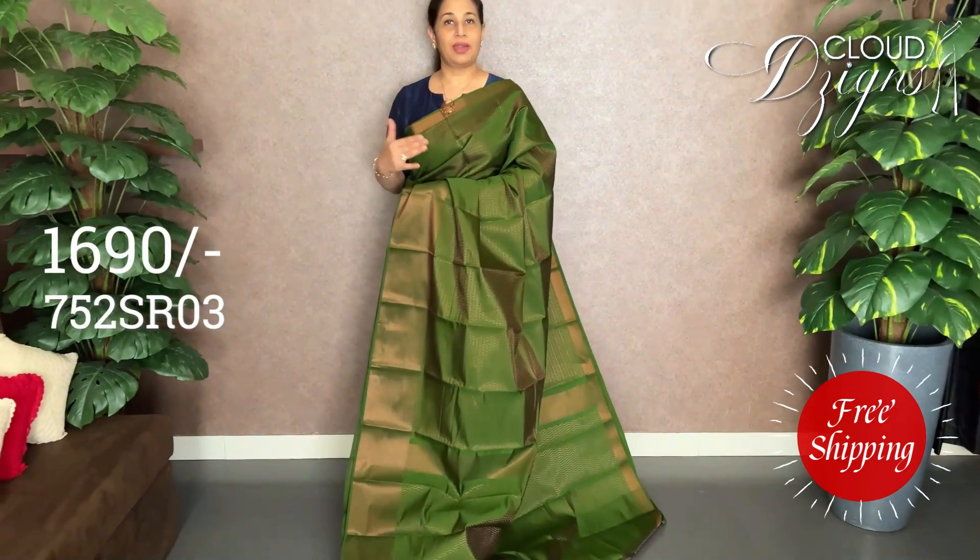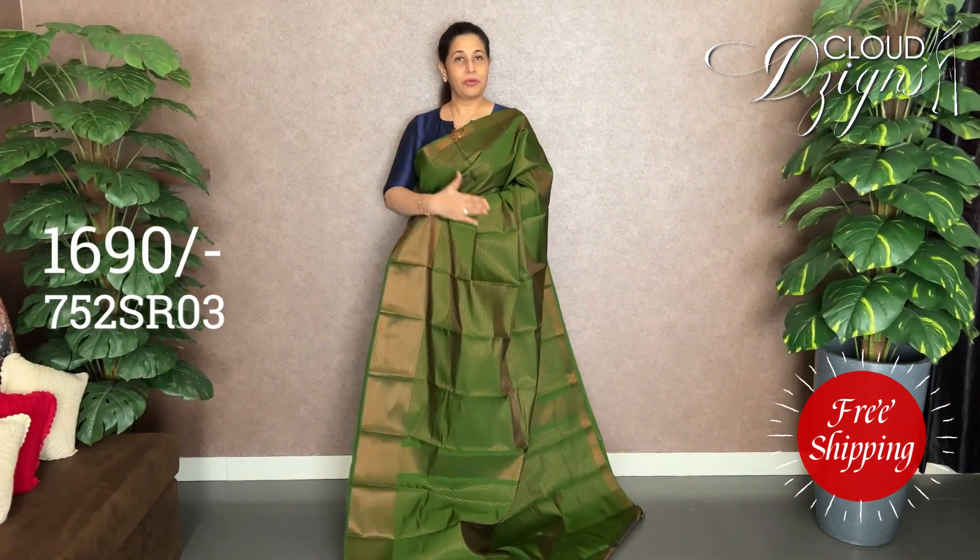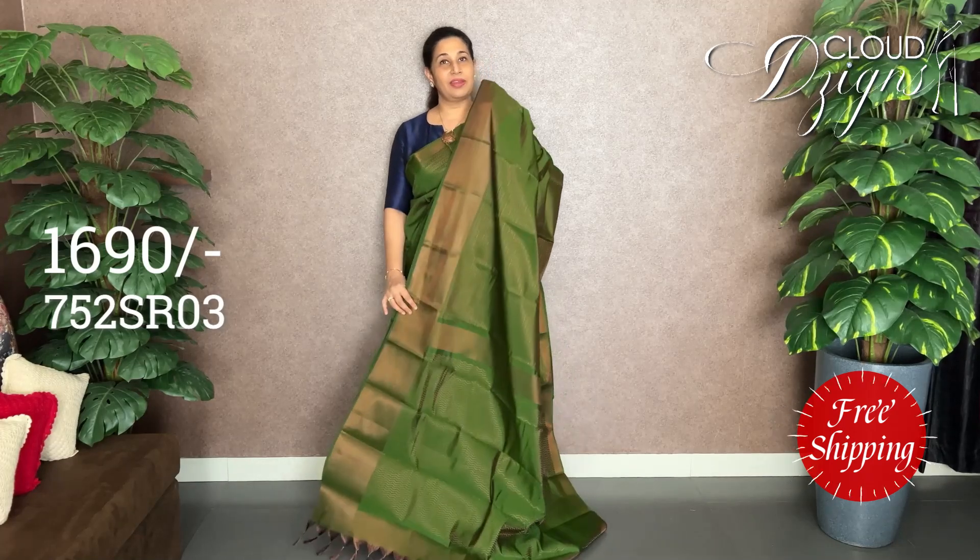It's a greenish, strong side. It's a green color. It's a combination of a blend.